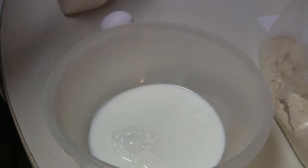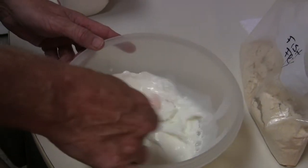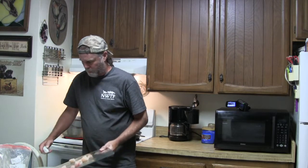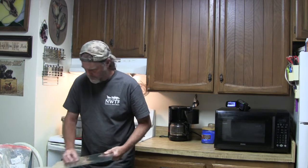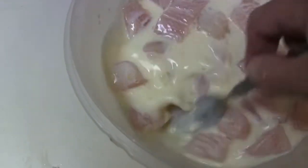Once you've got your batter made up, you want to go ahead and turn your attention to the dredge. Basically what you want to do is mix one egg and a cup of whole milk in a bowl and mix it together real well. Once you've got the egg and the milk mixed together, go ahead and put all your fish nuggets right in there and mix them around real good with a fork to make sure they all get coated.